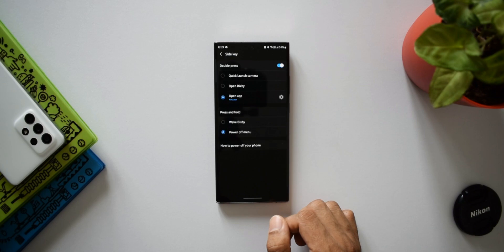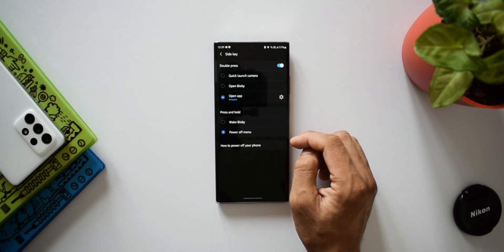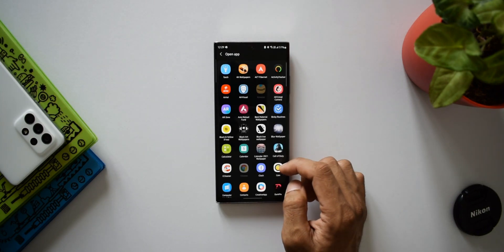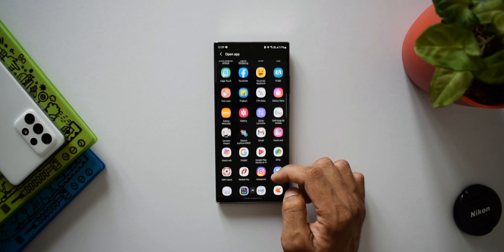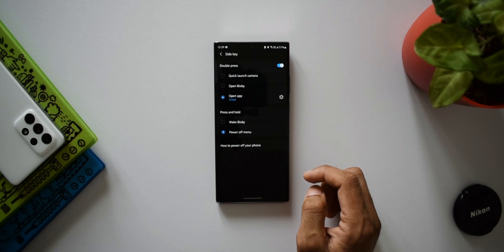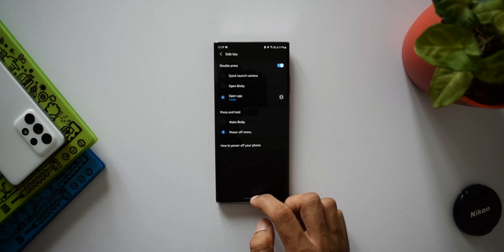Under Double Press we have options: Quick Launch Camera, Open Bixby, or Open an Application. We just have to select Open App. We'll be shown all the applications available on the phone — let's select the Google app. And that's it. Now we can just double press the power button to access Google feed or Google Discover.